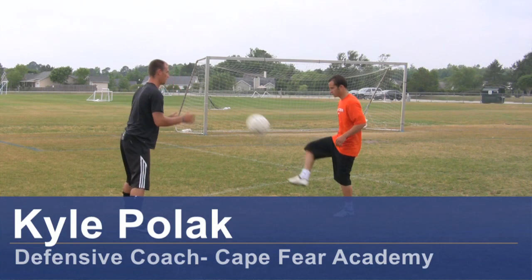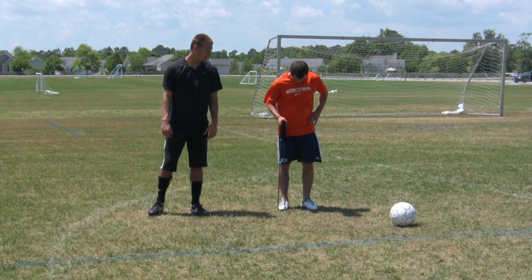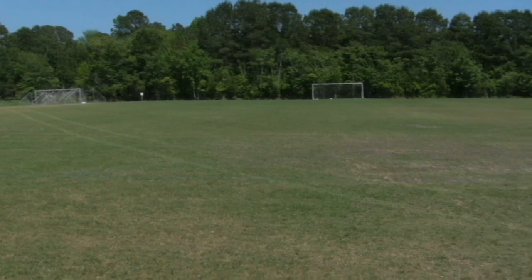Hi, my name is Kyle Polk, a soccer coach from Wilmington, North Carolina. Today I'm going to demonstrate some speed and velocity trainings. For this clip, you need soccer cleats, a resistance band, and a soccer field.